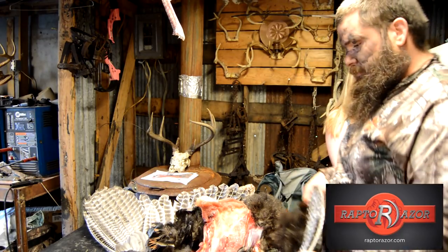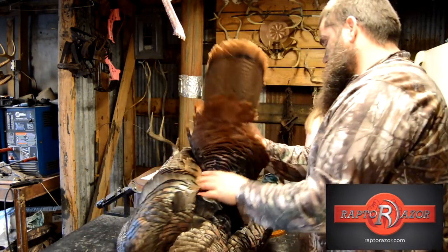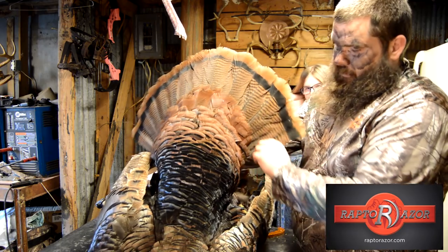Why does the turkey play the drums? Cause he has drumsticks! Of course we're going to have our tail fan too. This one had a beautiful full fan on him.